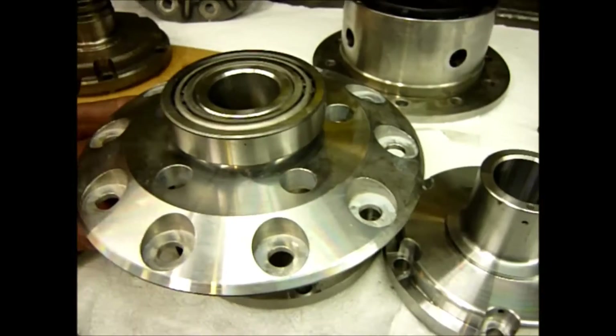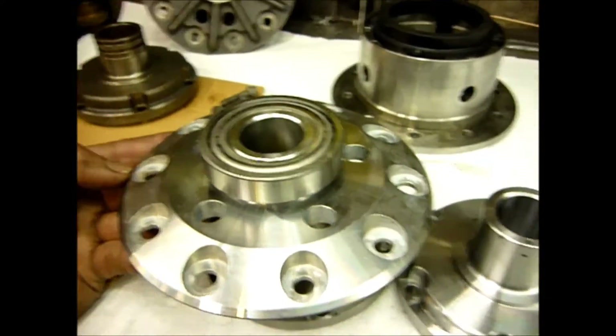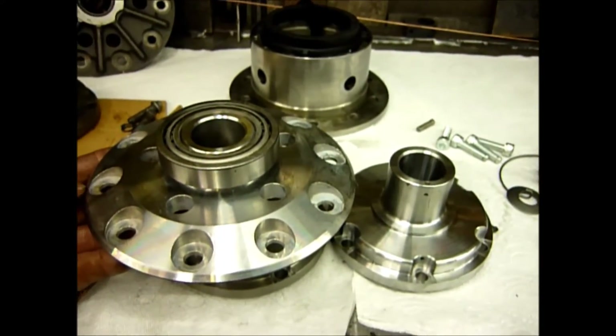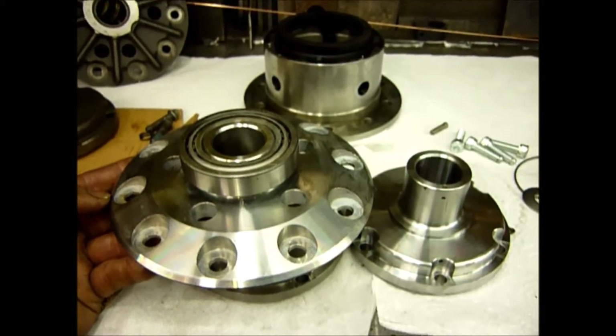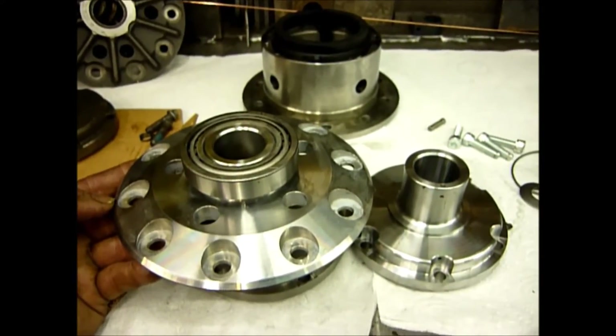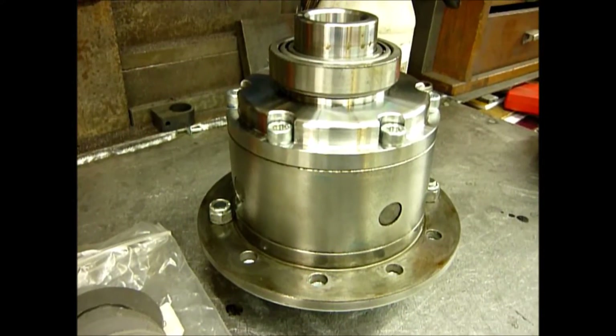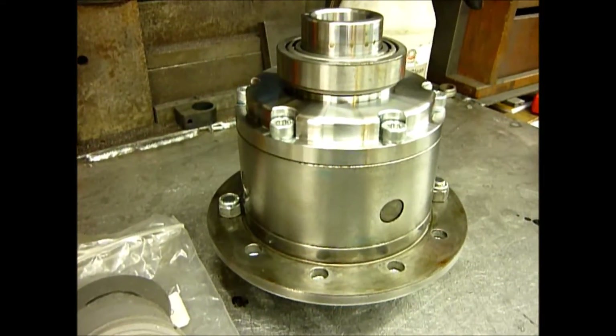The rest of this video is going to be us putting this diff together. If you're looking at this video before February 14th, 2016, you'll be able to see this diff at the Donington 4x4 show as we'll be exhibiting. So we'll move on now to putting the diff together.